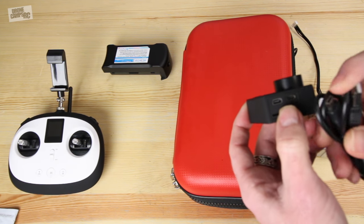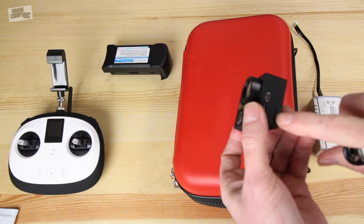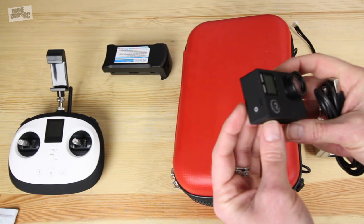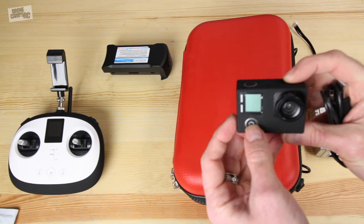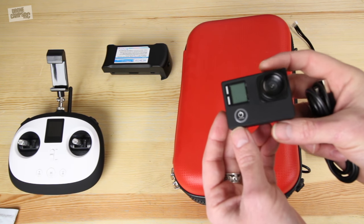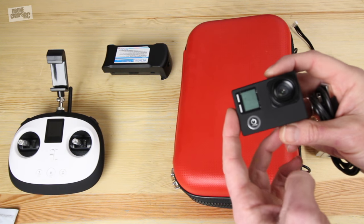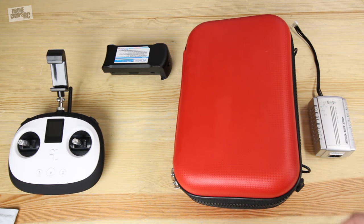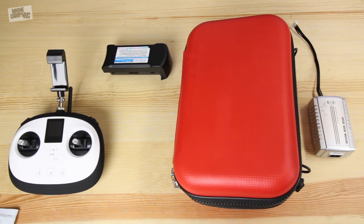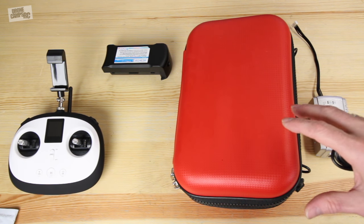It comes with a larger-style mini USB cable that can plug in here so you can download videos to your computer, or you can take out the micro SD card. It did not come with a micro SD card, which was unfortunate, but you can add your own 16 or 32 gigabyte card. You can also put it in photo mode and use this camera on other drones — it's GoPro compatible. You can also mount a GoPro Hero 3 Black on this gimbal, but you won't have that Wi-Fi real-time view with a GoPro.